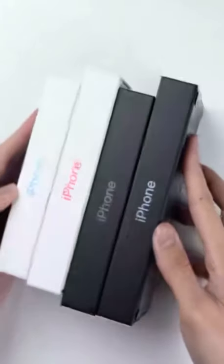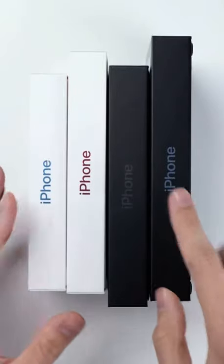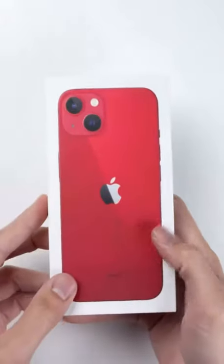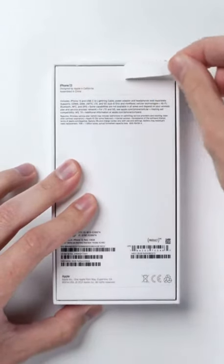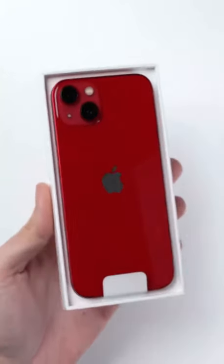We've got every new iPhone 13 model here, from the iPhone 13 mini all the way up to the iPhone 13 Pro Max, and we're unboxing them all, starting off with the standard iPhone 13. Unlike last year, none of these boxes have plastic wrap around them, which is Apple's latest move to help reduce the amount of waste in their packaging, so kudos to Apple for doing that.